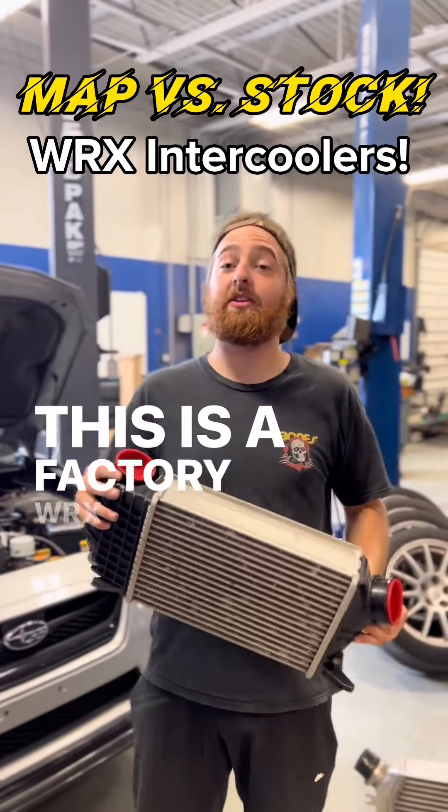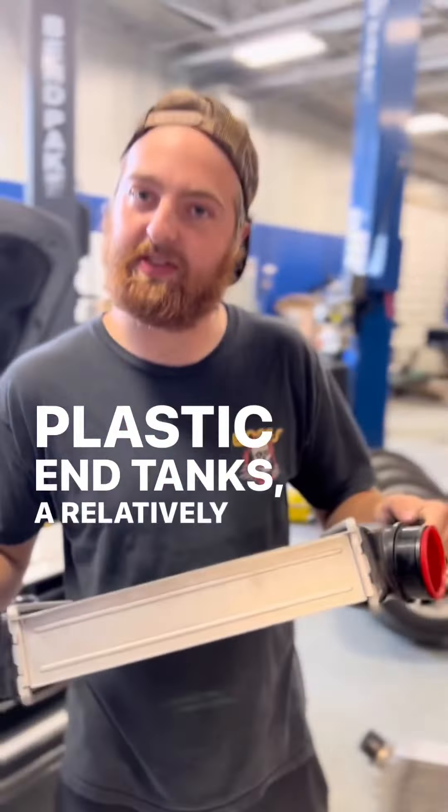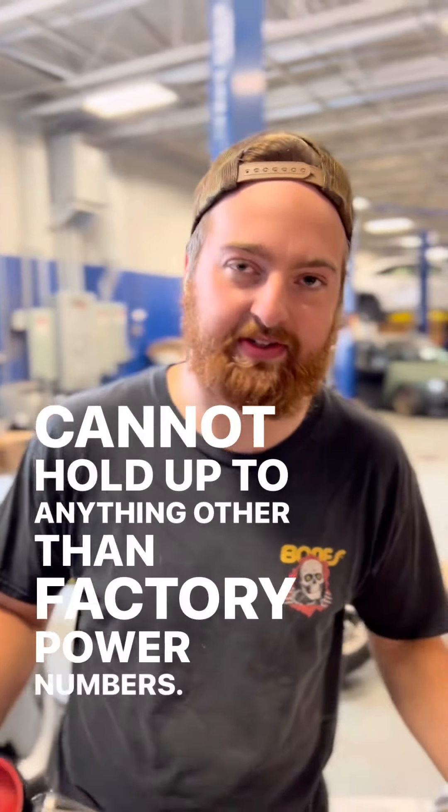This is a factory WRX intercooler. As you can see, it's got plastic end tanks, a relatively small core, and it honestly cannot hold up to anything other than factory power numbers.